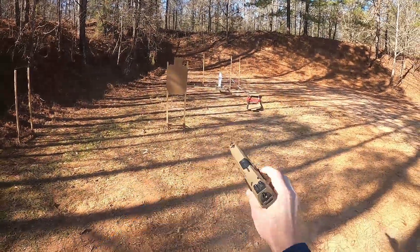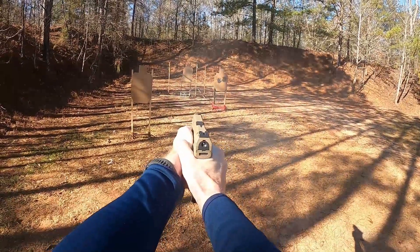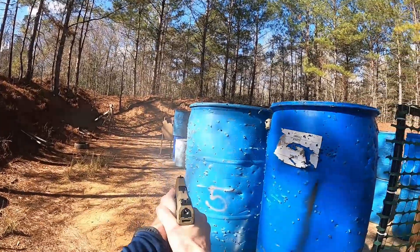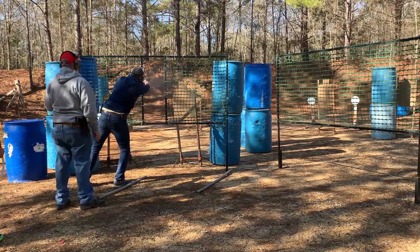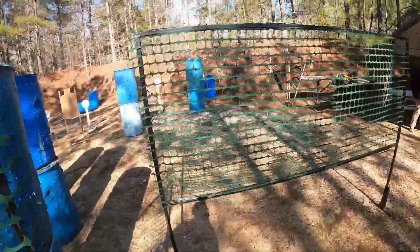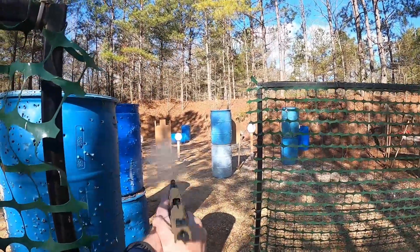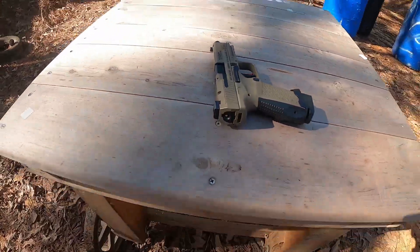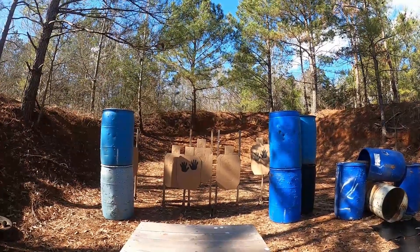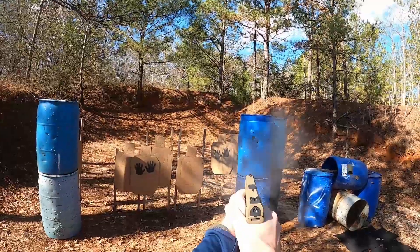Let's get into the features. They partner with Salient Arms to provide great features like a match grade barrel that's threaded, a front fiber optic sight with blacked out rear, along with their Kanik Elite Trigger. All three of these features help keep accuracy in check. I had no problem keeping my hits on target plus making fast follow up shots because the trigger has a super short reset. It's one of the best resets I've seen on any striker fire pistol.